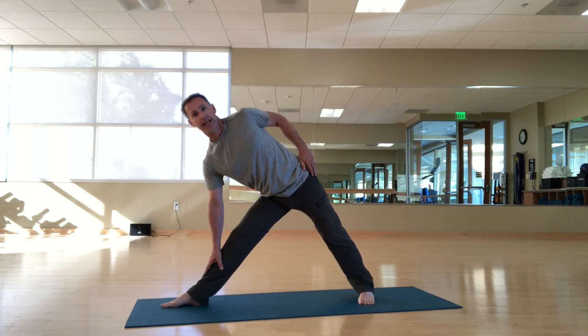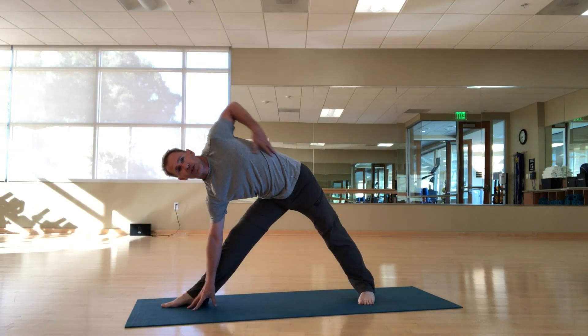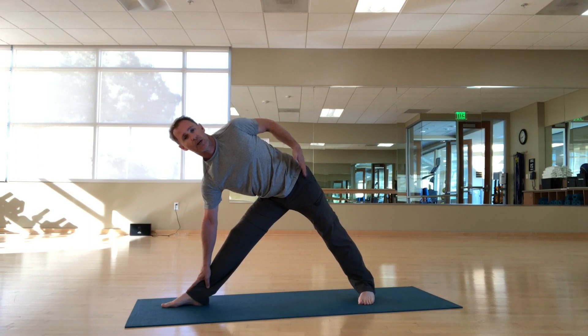From here, if I slide my hand down my leg and lean on my shin or my ankle, I start to crunch down and I'm really not doing anything with my upper body. All I'm doing is leaning on my hand, and that's fine if you don't have enough strength to hold yourself up.